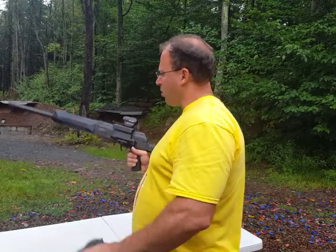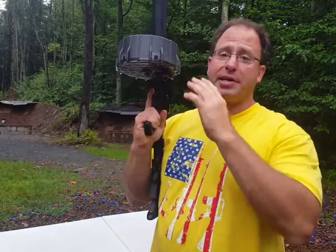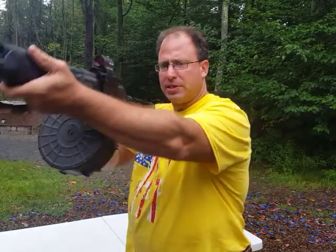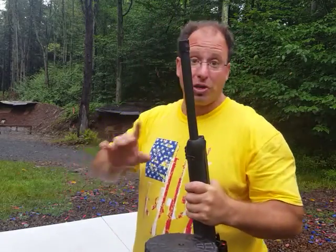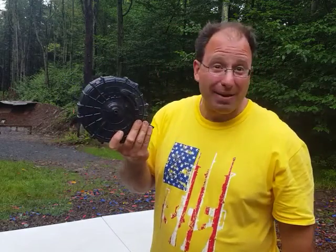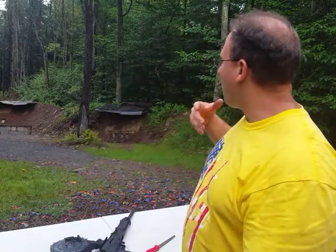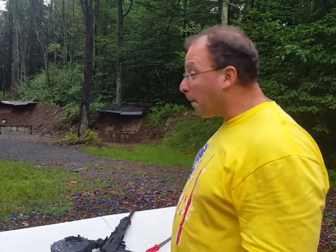I've covered this in other videos — one of the things to be aware of with these drums is it looks really cool, but when you fill it up it gets really heavy. I think it's a 20-round mag. Also when you're shooting it, it tends to hit your forearm, so I really prefer stick mags. However, this is something you should have one of. I think I've only shot this maybe 10 times or less in the eight years I've had it. Usually I hold it for celebration, or if I want to impress somebody, or do like a 4th of July video, I'll whip it out and blast away with it.